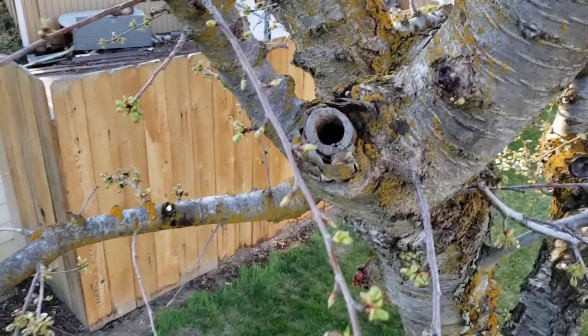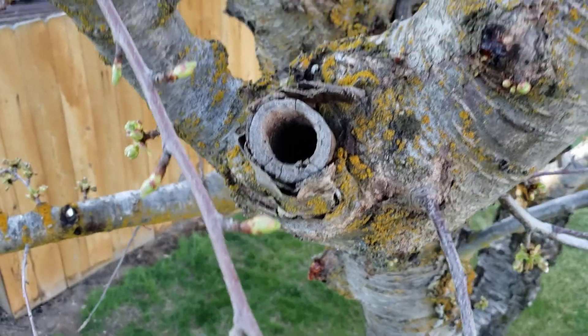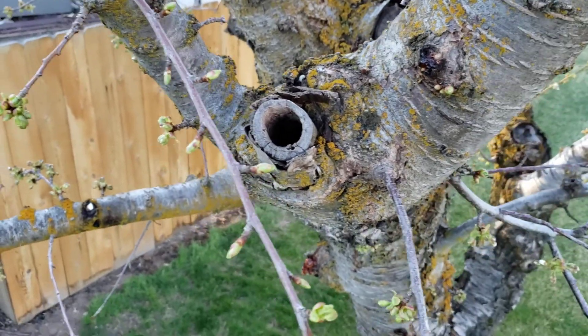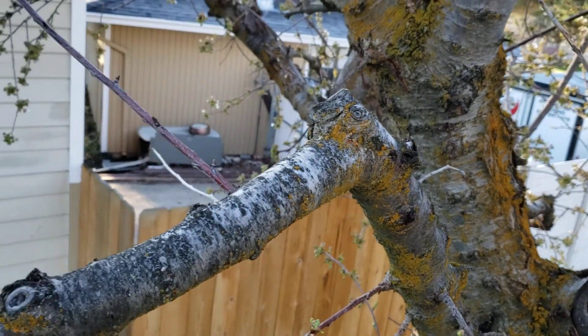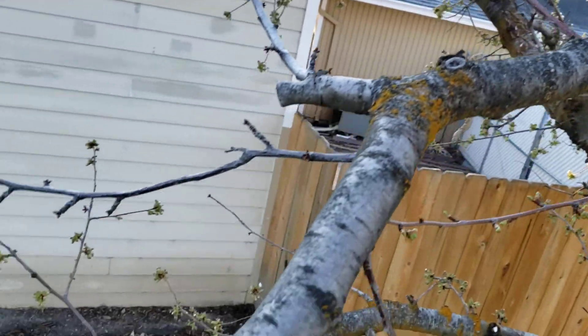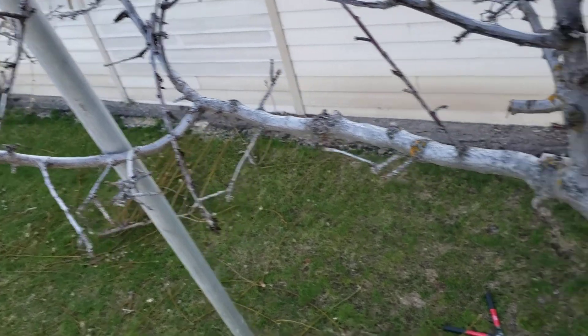I see some hollowing in one of the trimmed branches — that of course might create some rot off this spot. We come up and there's a couple of live branches, but then the end of the main branch is dead. We'll cut all that out.